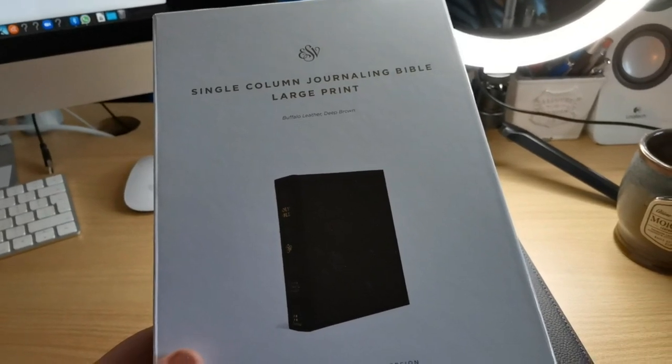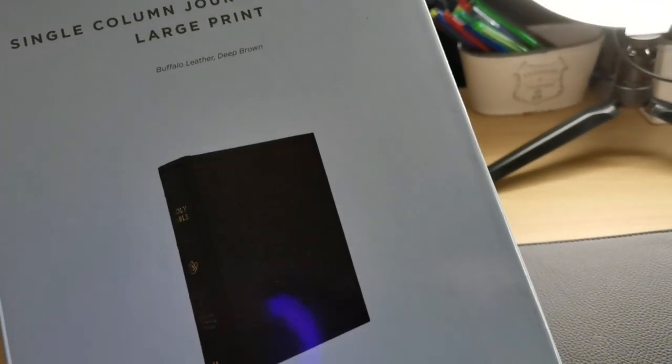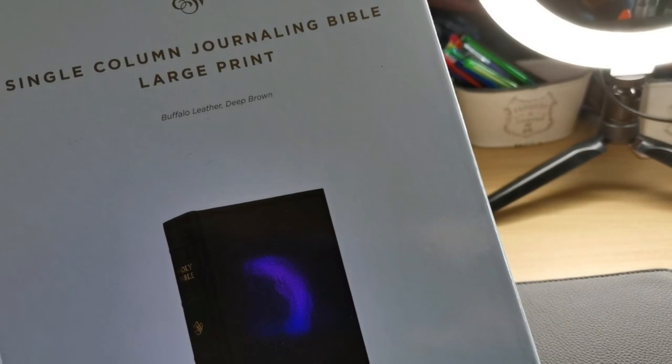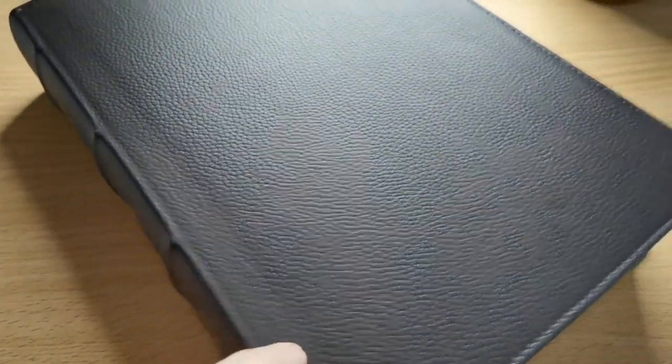This is the box that it comes in — a clamshell box, very nice and sturdy. And it's very nice — it's a Buffalo Leather Dip Brown. Now I have to say, it's very hard for me to tell this is a dark brown. In my naked eye, this looks black, but depending on the lighting, you will find that this is indeed a very dark brown color, which I like.